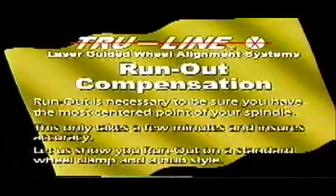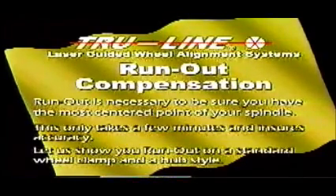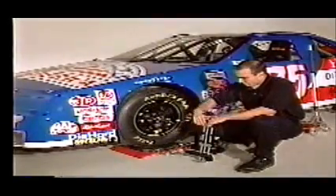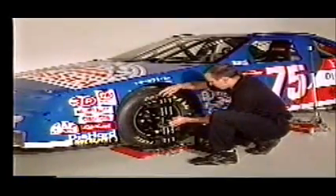Run out is necessary to be sure you have the most center point of your spindle. This only takes a few minutes and ensures accuracy. Let us show you run out on a standard wheel clamp and hub style. For the purposes of this video, we will start with the TR-28 wheel clamp. The TR-28 is an option when ordering the TR-12. This wheel clamp can be mounted either on the inside or outside of the rim. Users can offset the disc to accommodate low body conditions. Here the technician mounts the TR-28 to the wheel and makes certain that it is secure.